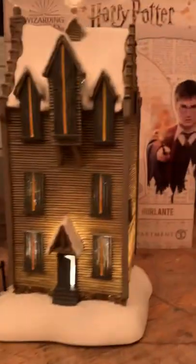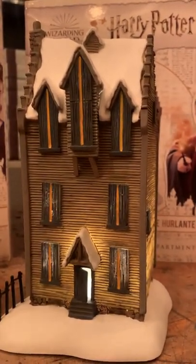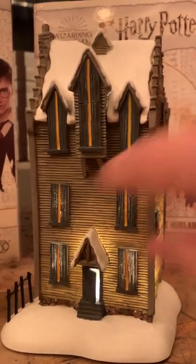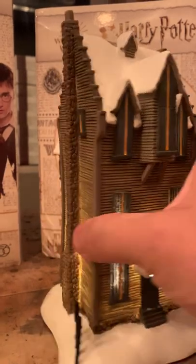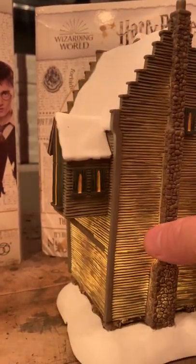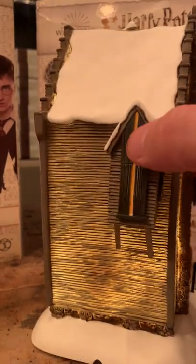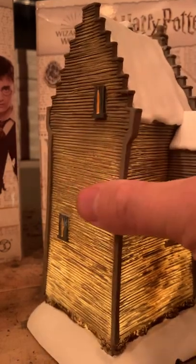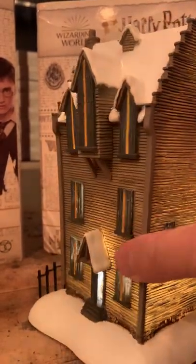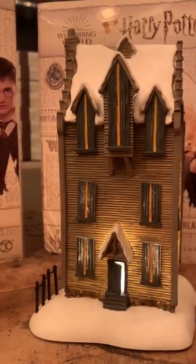We'll move right along to the Shrieking Shack. Beautiful gothic style architecture on this, beautiful lines. This piece has a gorgeous cobblestone chimney and a really precarious-looking overhang in the back — all that gothic style. The Shrieking Shack has that same glow. It's a single light cord piece, making it perfect.